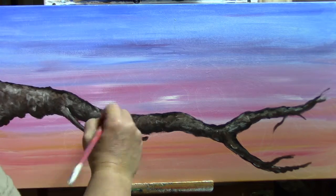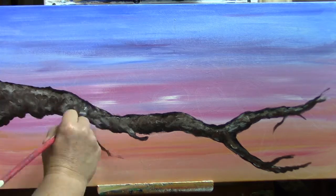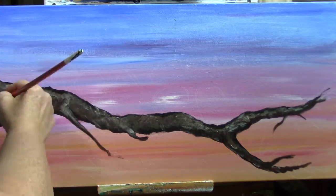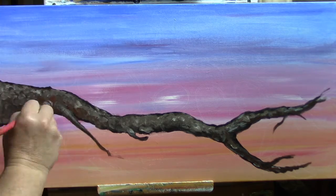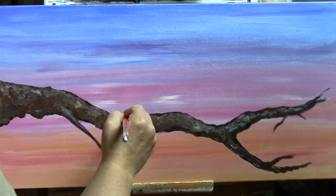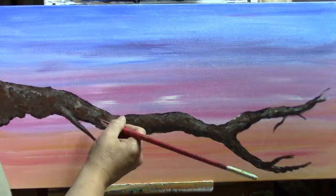If you look really closely you can see some little chalk outlines. I used a white charcoal pencil and just gave myself rough shapes of where I wanted to put the chickadees, just because I like to have a little bit of an idea of what's going on. I do paint in leaves and I kept working this.